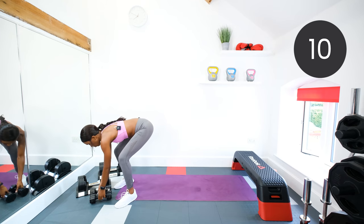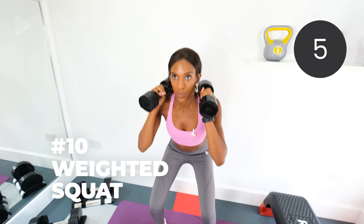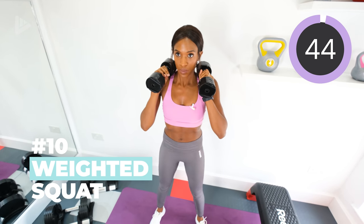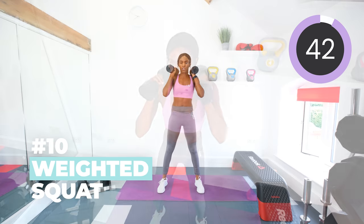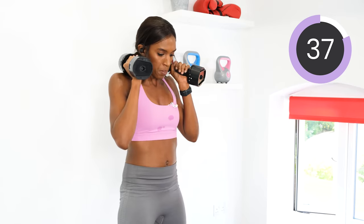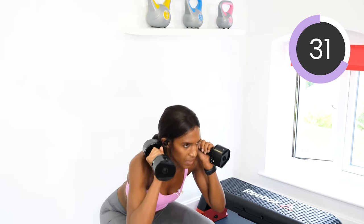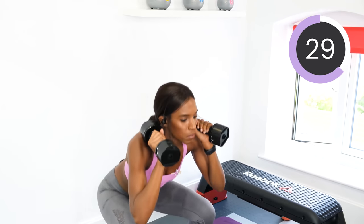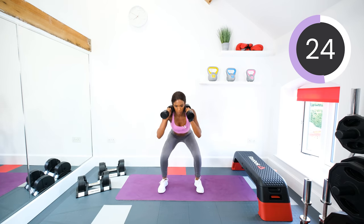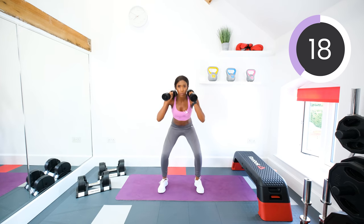Start grabbing your dumbbells now and getting ready to go into that weighted squat in five seconds. Three, two, one. Dumbbells by the shoulders, squatting, squeeze the glute as you come up. Keep that core tight. Halfway. Keep pushing.